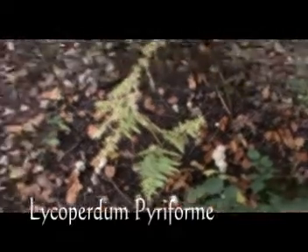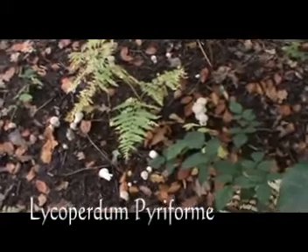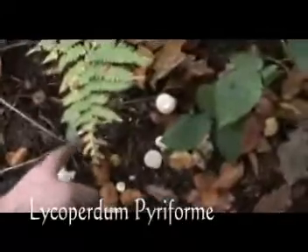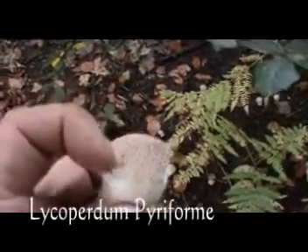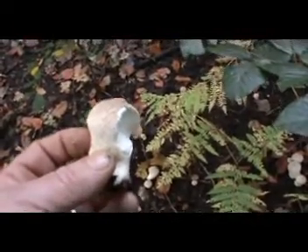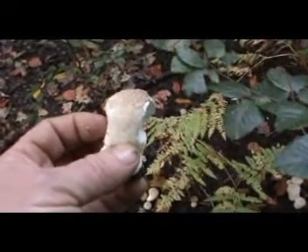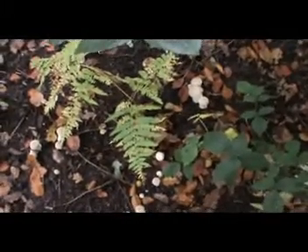I've had a wander around the woods guys and these little beauties are known as wolf farts — stump puffballs. I've just broken one open, as you can see — they're still quite firm in the flesh. I'm going to pick these because I think they're rather tasty and I would like to try them out. What a wonderful end to a nice morning — I've actually found some edible fungi: the wolf fart.